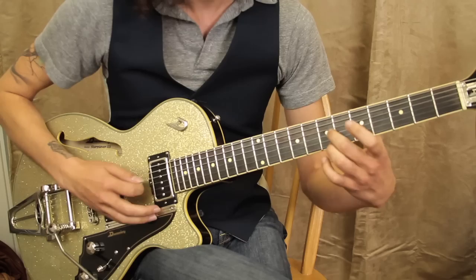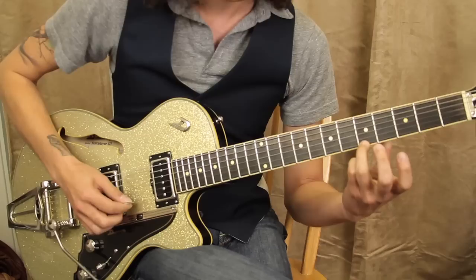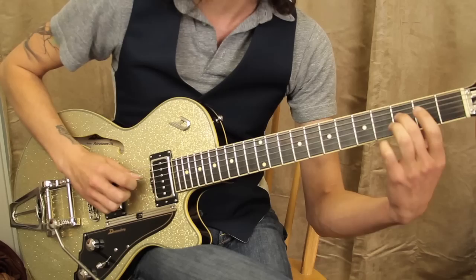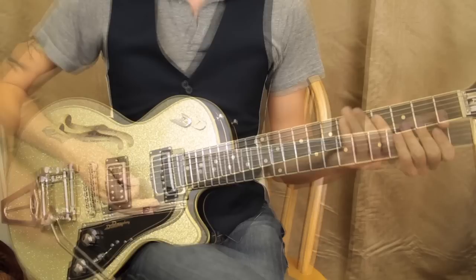Then 7th fret — 7 and 7 — drop your 7th fret on the 3rd string down to 6th. 5th fret — 5 and 5 — drop that down to the 4th fret. 3rd fret, 3rd fret, drop it down to 2nd. And then 3rd fret, 2nd fret, open on the 4th string or D string. That's it — that was awesome!